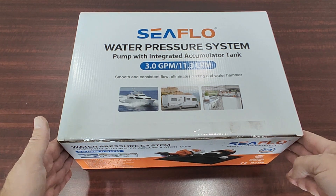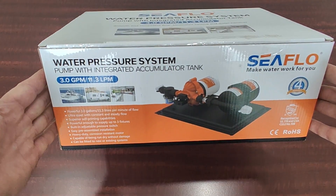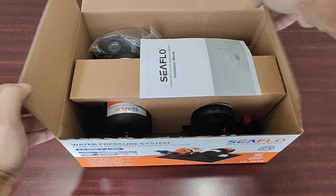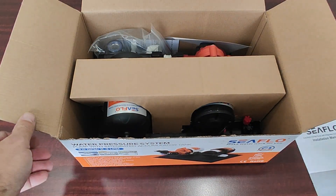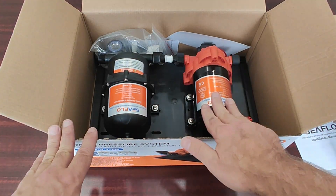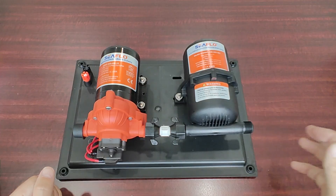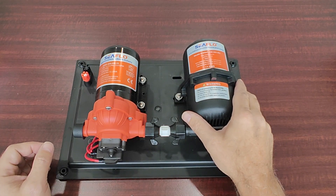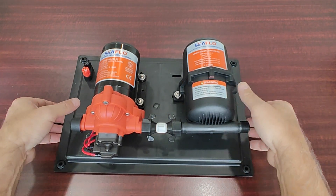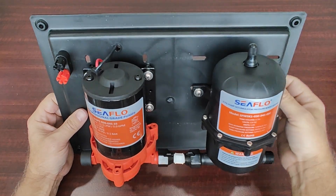This is the Seaflow 33 series 3.0 gallons per minute pump accumulator system. It comes with both the 33 series pump at 3.0 gallons per minute and our accumulator tank — a three quarters of a liter accumulator tank that we also sell separately. Both of these products come installed on a secure, sturdy mounting plate that you can bolt right to a bulkhead.